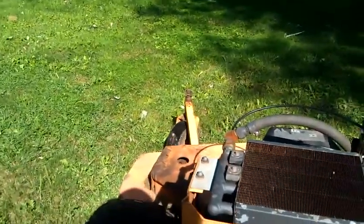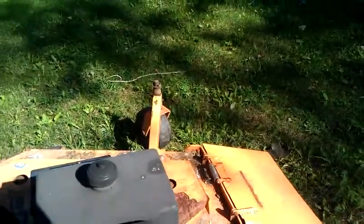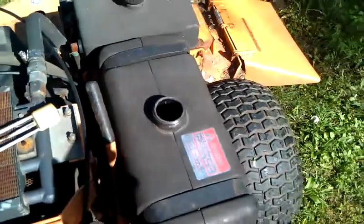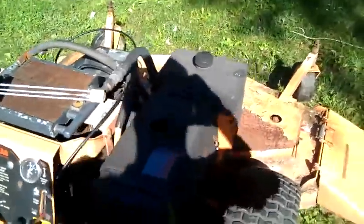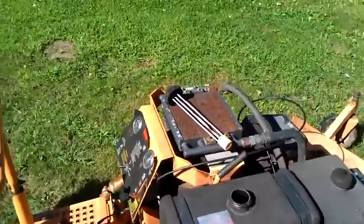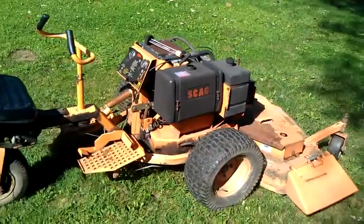We ran out of gas — it had very little gas in it; in fact, the tank is completely dry. Unfortunately I don't have any more gas to show you a better test. If you do want a better video, let me know and I'll get some more gas. That's the Scag 61-inch deck.